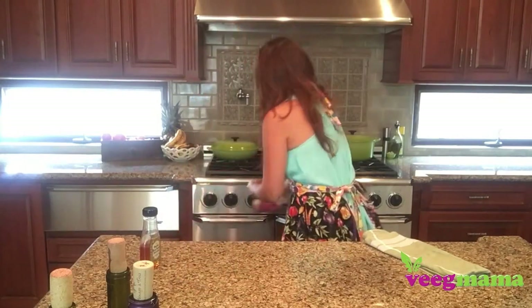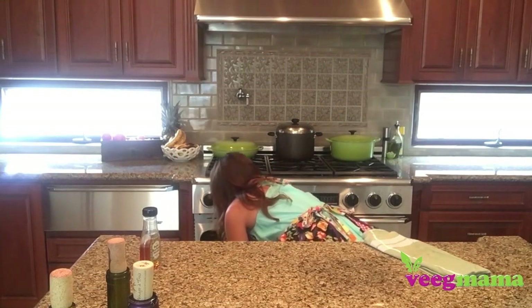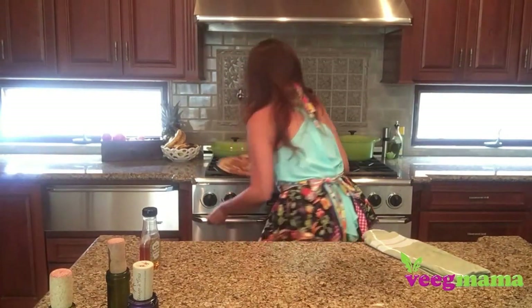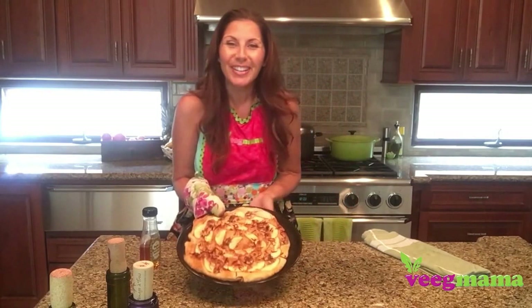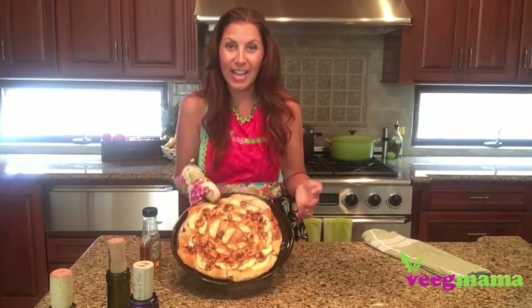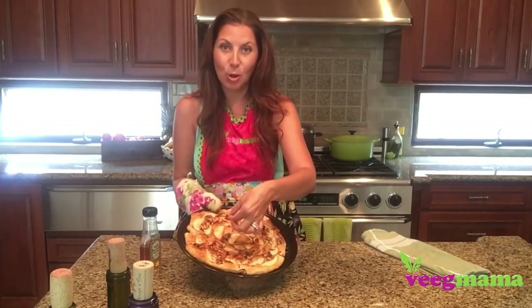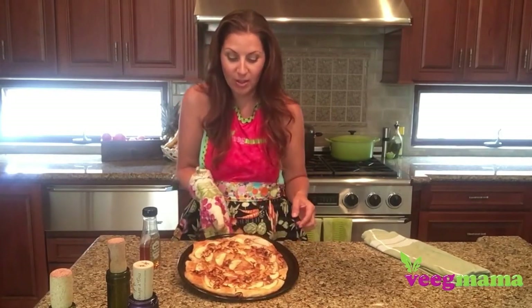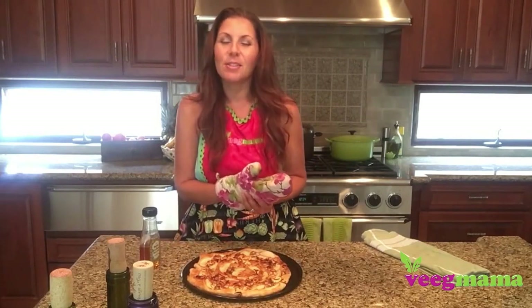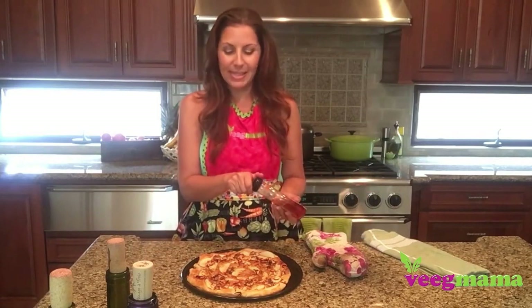After about 10 minutes — and you want to keep checking this because it does vary depending on your oven — you're going to take it out. It smells so good. You want to make sure it's nice and golden along the edges. The coconut is very golden and brown as well as the walnuts. It smells like heaven — kind of smells like apple pie, but it's not an apple pie, it's an apple pizza.